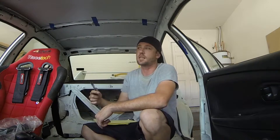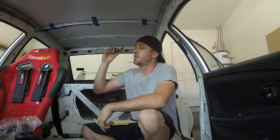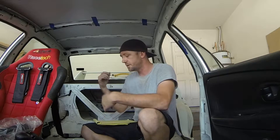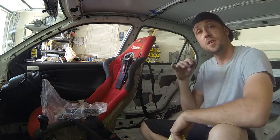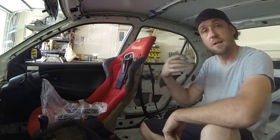Before the driver left and dropped it off, we did an initial fit check. It is with this seat, and that's going to change — that's something I have to keep in mind when I'm positioning and measuring this main hoop. Once I get the main hoop in, we need to do a fit check with the new seat locked in place. For right now, we can get it measured, bent up, and set in place. Certain other things will change the position of the main hoop later down the road.